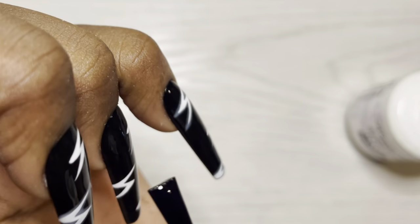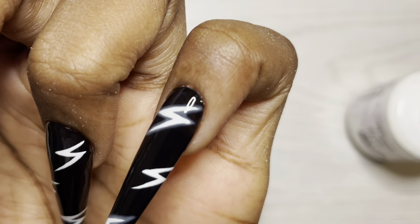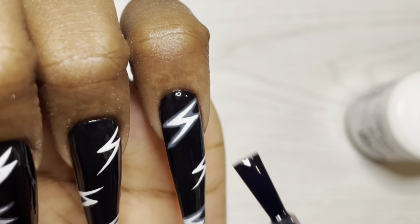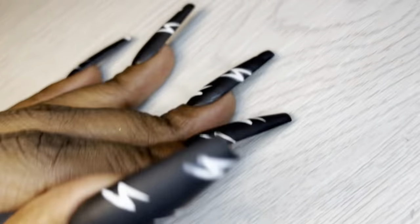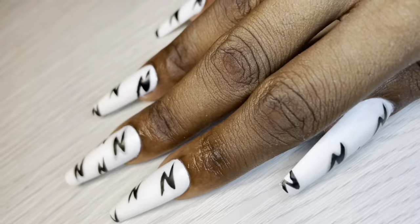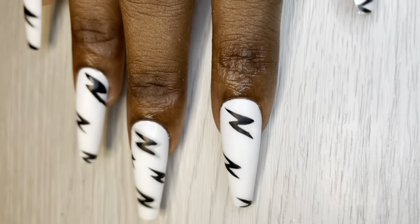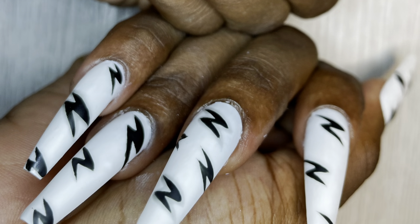Top coat time essentially means that is the end of the video. So please like, share, comment, and subscribe. Follow me on social media if you haven't. Here is a video of the finished look. And just because I had to be me, I flipped it over for the right hand and did black lightning bolts on white nails. All of these colors are from the Misty Gel Polish series - look forward to the product list below. I love you guys for watching, and I promise to see you in the next one. Bye!